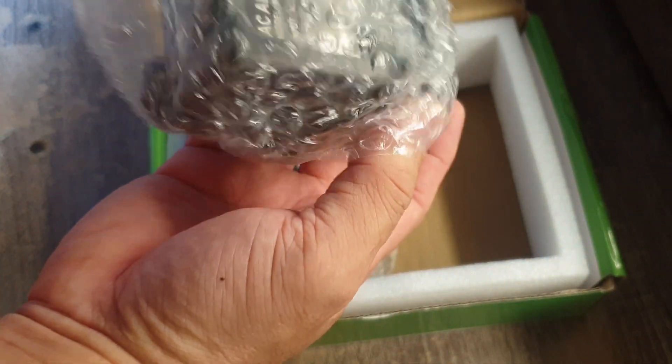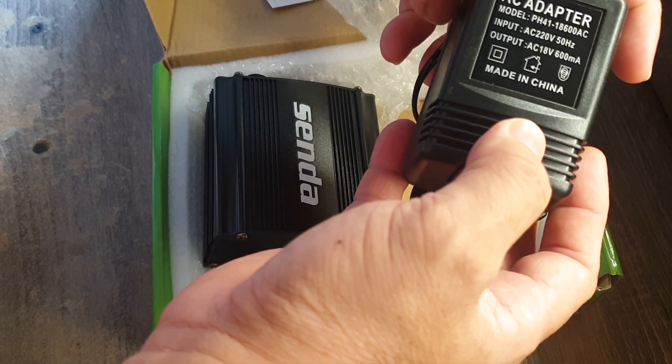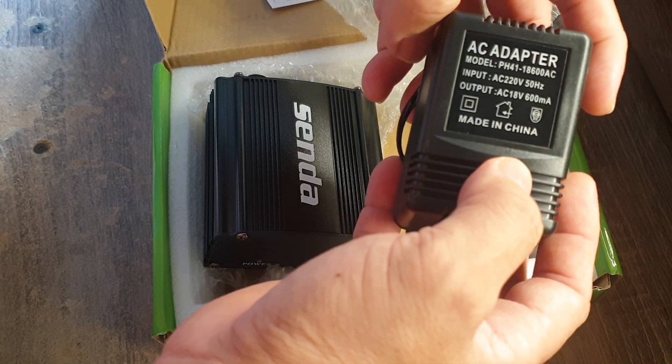This is probably the adapter — it's quite big. It's 18 volts and 600 milliamps.